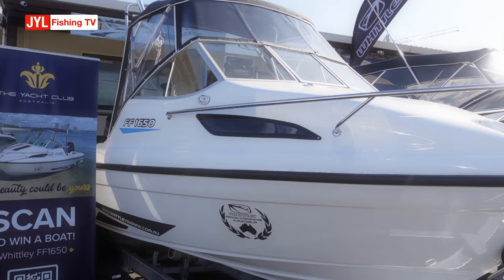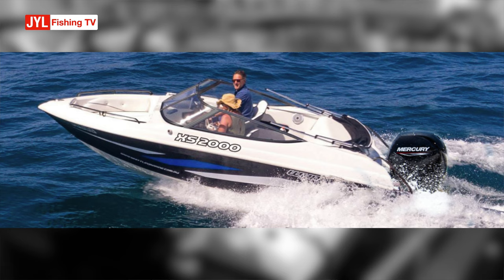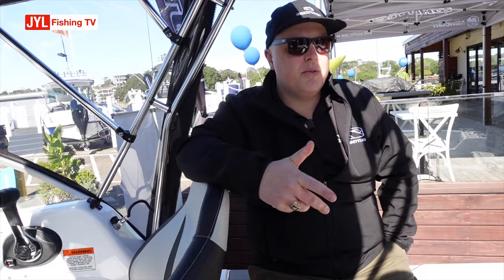The boys are in the middle of putting a bow rider deck on this particular hull, and also on the 1950 as well, so there'll be two different variants coming out. They're a bit more family-orientated as opposed to fishing, but we'll do them as a fishing package variant as well. It's a proven John Savage hull — it rides really well, it's a 13-degree dead rise, fully foam filled, just a fun little boat to drive.